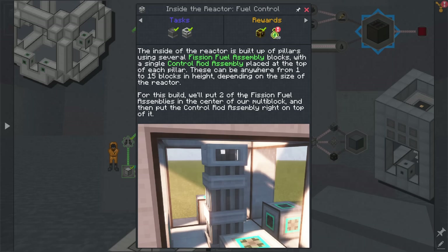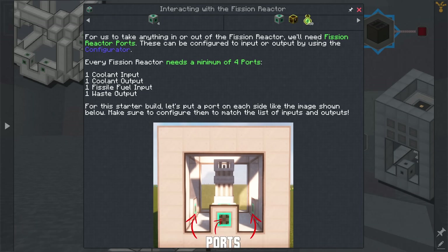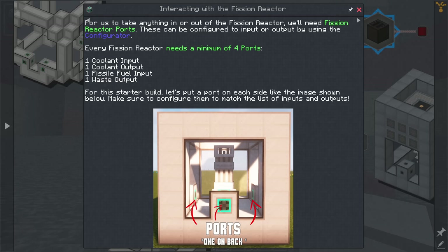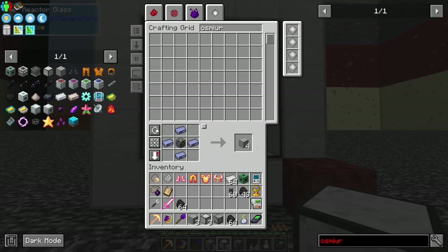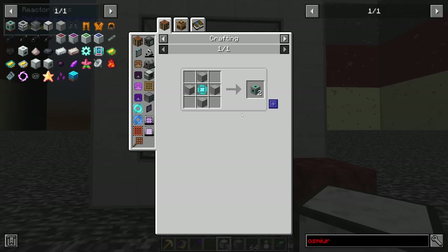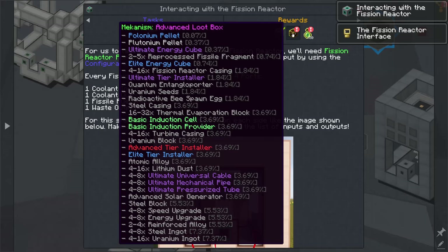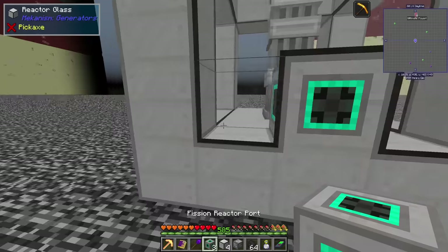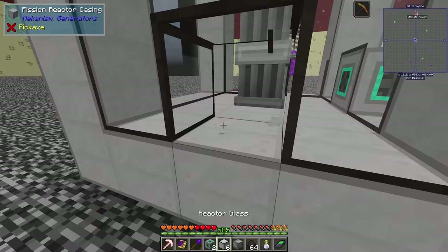Placing one, two fuel assembly blocks and the control rod on top - it did the little particles, great. Next we need to be able to interact with it, so we need four ports: a coolant input and output, a fissile fuel output, and a waste output. I've got plenty of reactor casings and I'd prepared some earlier. That gives us the four ports we need.